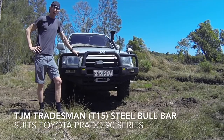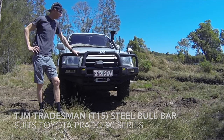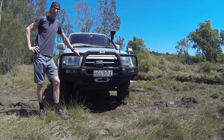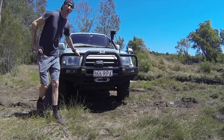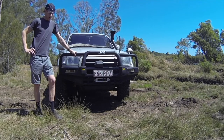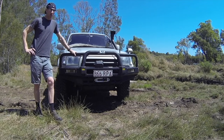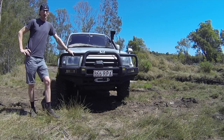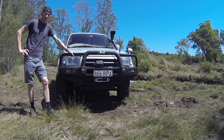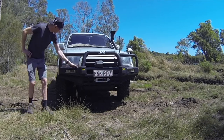This is a TJM steel bull bar. It's a bit of a mission to get hold of, because if you walk into a shop and say you need something for a 97 Hilux Surf, it won't come up on their listings. To get around that, you walk in and say you need a bull bar for a 90 series Prado. Because this is a Prado chassis, it bolts straight on, and luckily it fits quite nicely with the body.